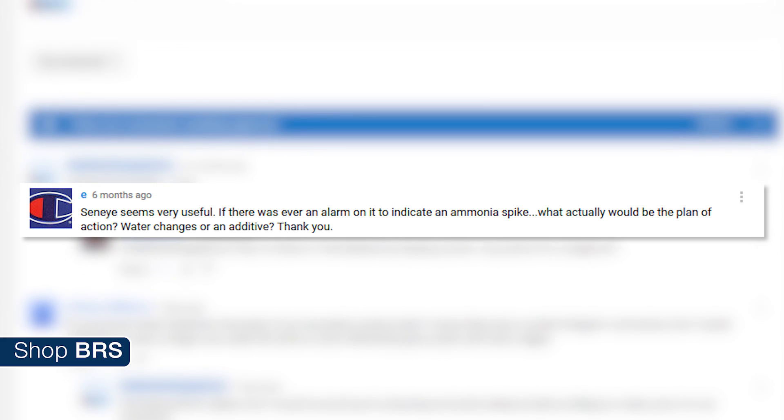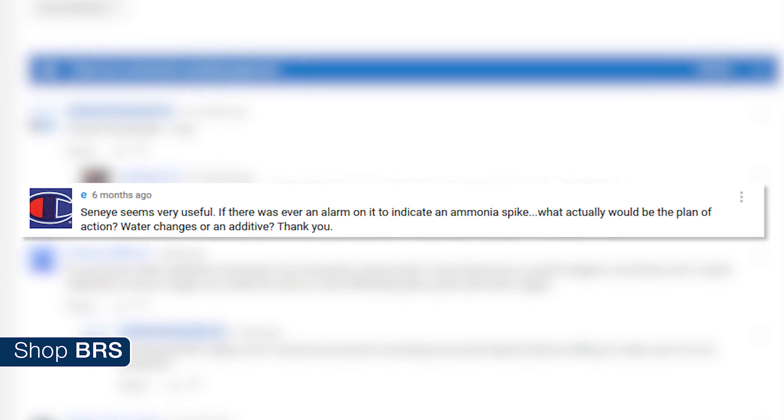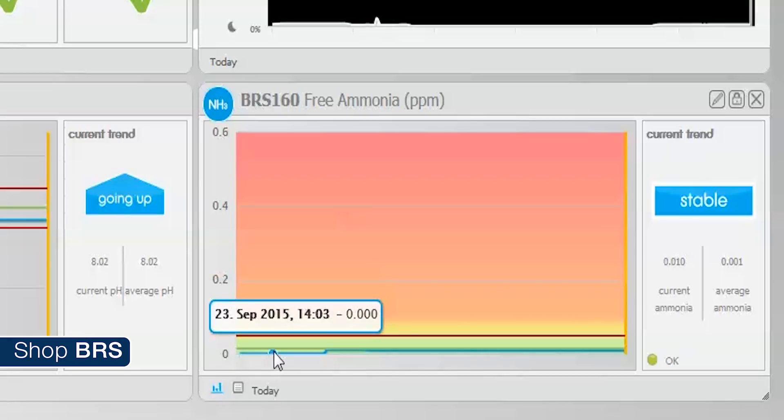The Seneye seems very useful. If an alarm was triggered on it indicating an ammonia spike, what would actually be the plan of action — water changes or an additive? The shortest and quickest answer boils down to the source of ammonia. You will want to locate the source and eliminate it. There are a few different things that could cause ammonia to spike in the tank.